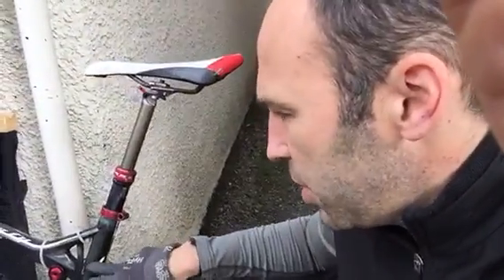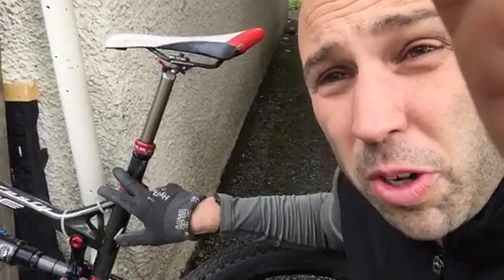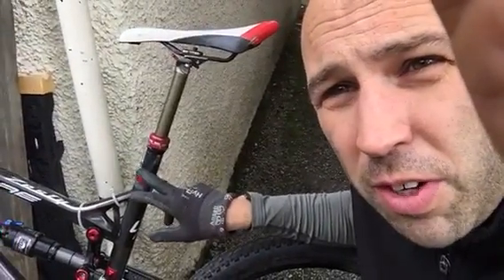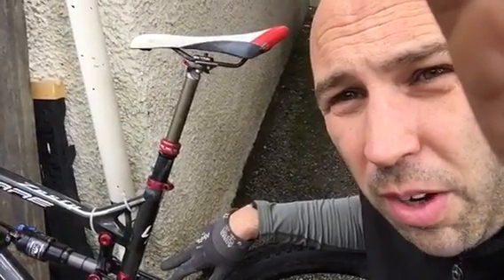So I turned to the laws of physics: the thermal expansion of carbon is less than that of aluminium, which the seat post is made of. So I figured if we can cool the seat post down, it'll contract and hopefully come out.